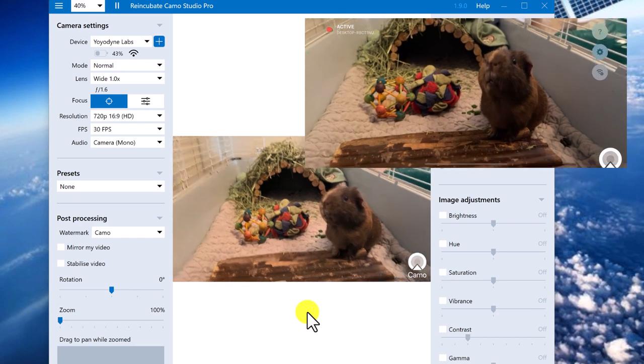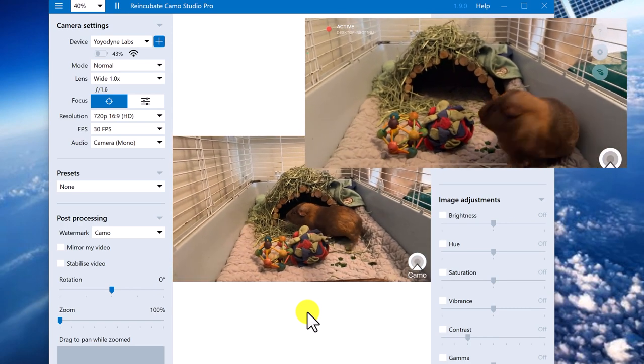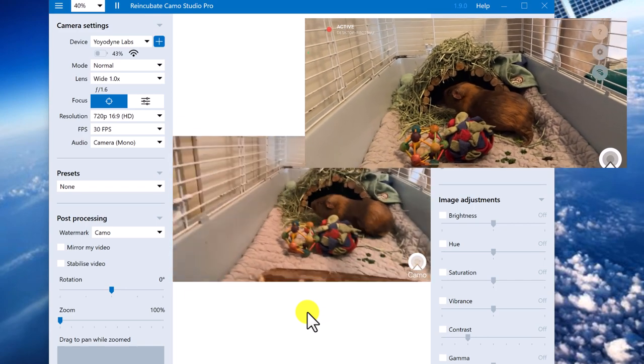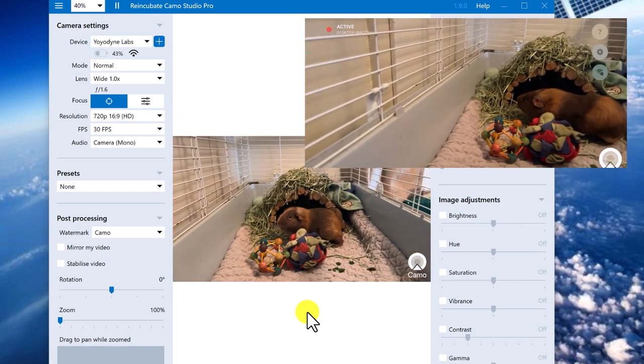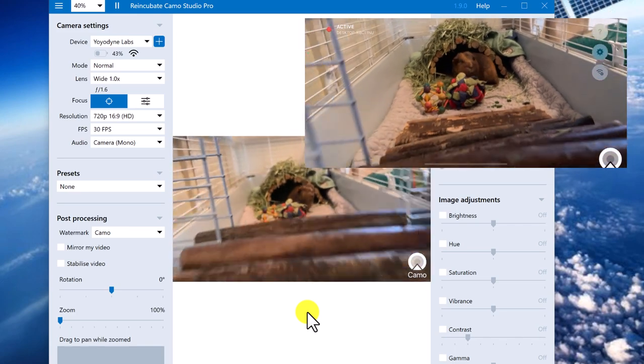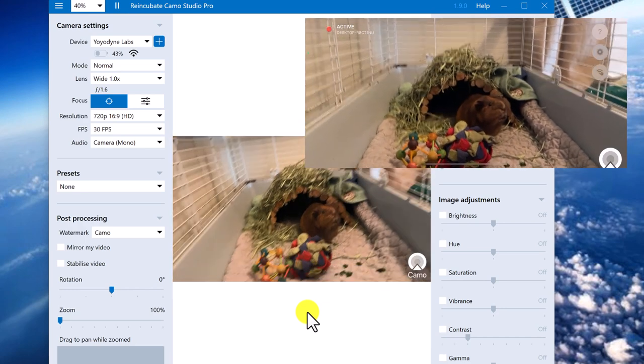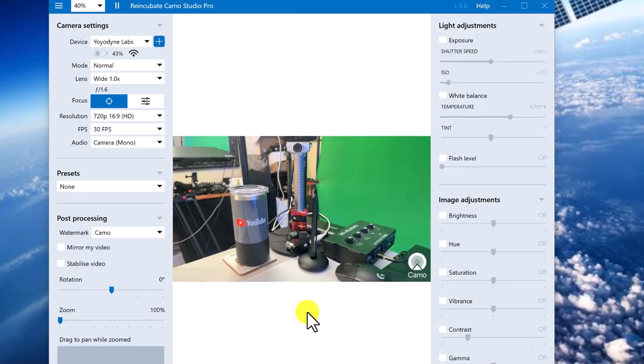I've actually moved to a completely different room in my house. This is where my guinea pigs live. That's Chester. Charlie's hiding underneath a bridge there. Chester's come out to say hello to us. And you can see that everything I have upstairs in my guinea pig cage is being shown, and in this case recorded, down below in Camo Studio.